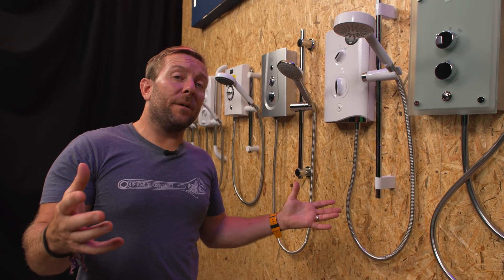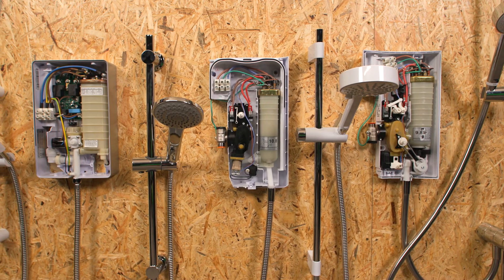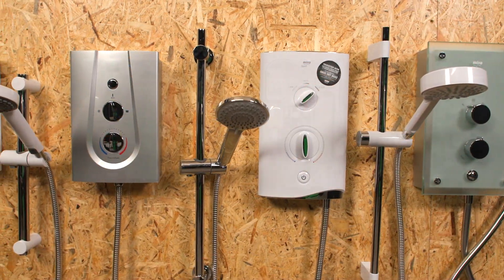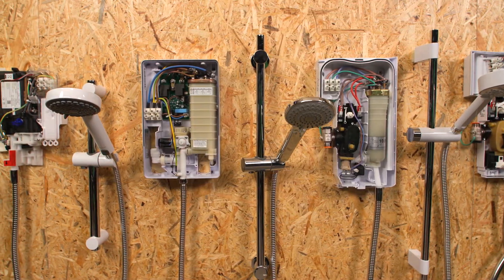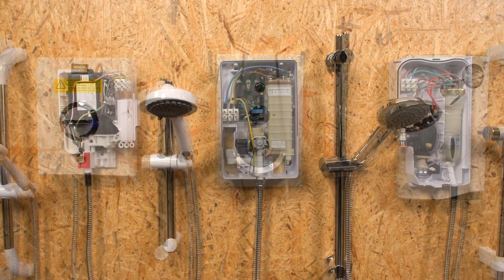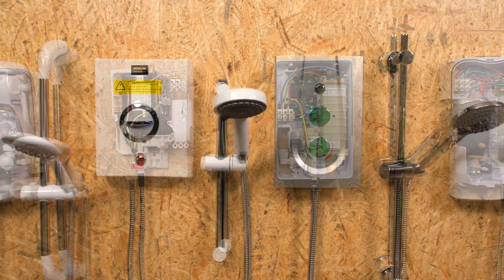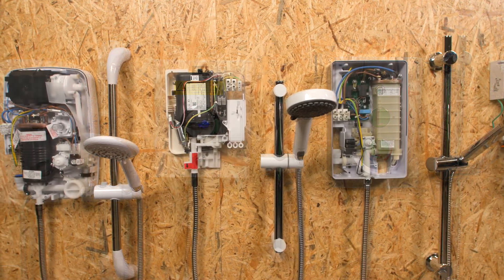Hopefully you've learned a bit today about all the different types of electric showers available — the different finishes, decors, fixing points, water supplies, and importantly the cabling, which is really, really important — as well as the shower heads. If you think we've missed anything, comment below and the Plum World team will help you out. If you see a shower you like, pop over to the Plum World website via the link below so you can buy it and install it, and let us know how the install went.